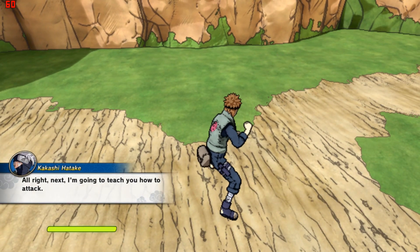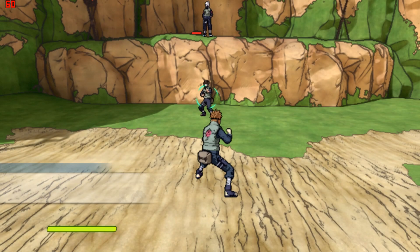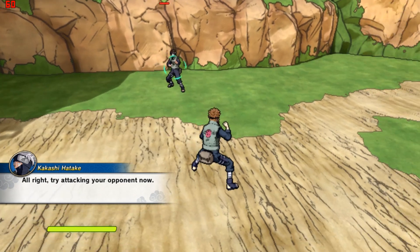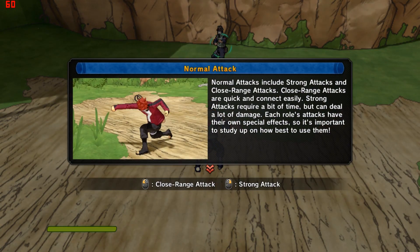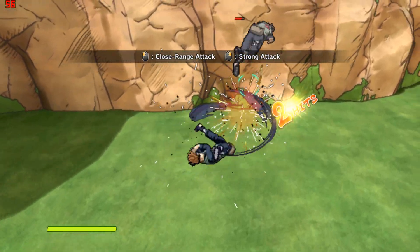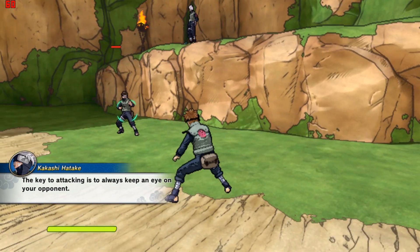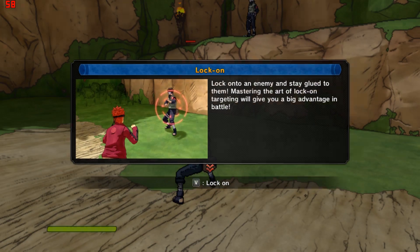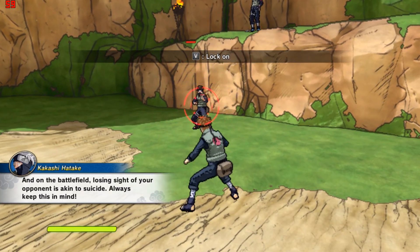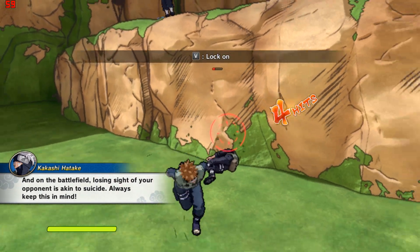All right. Next, I'm going to teach you how to attack. Try attacking your opponent now. The key to attacking is to always keep an eye on your opponent. And on the battlefield, losing sight of your opponent is a kill to suicide. Always keep this in mind.